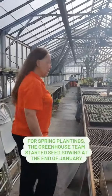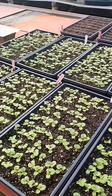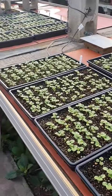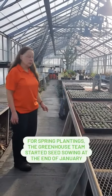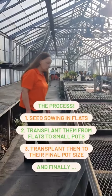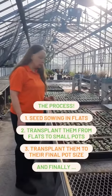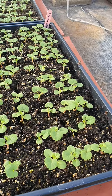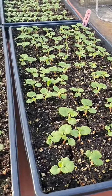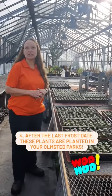Geraniums take the longest time of our annual crops and they've already been started at the end of January. They have germinated and they're starting to grow. You can see we have several flats of them and they're getting close to being ready to transplant — moving up out of the flats into smaller pots, and then from there we'll grow them on until they get a little larger and then move them up to their final pot size.